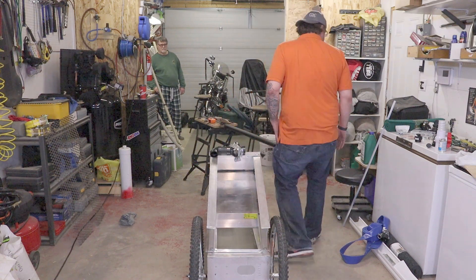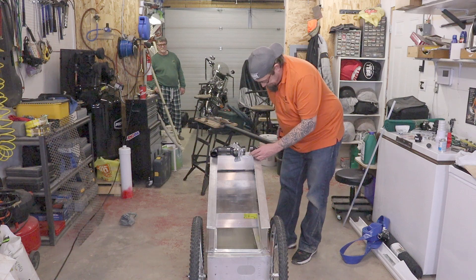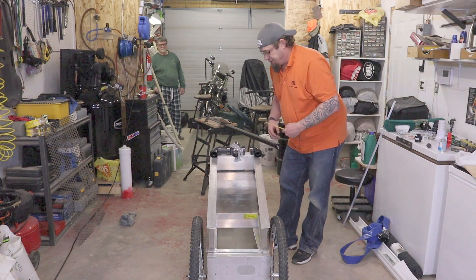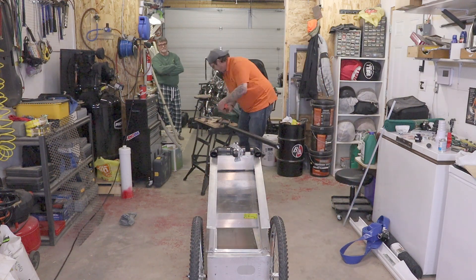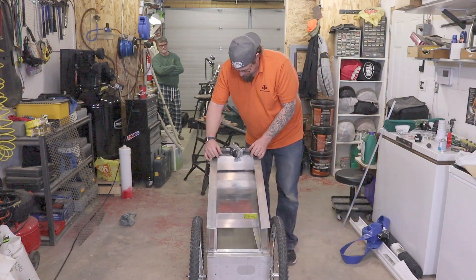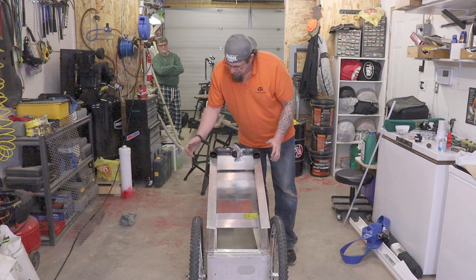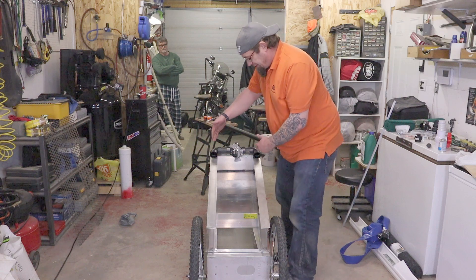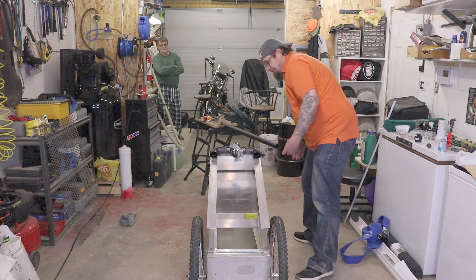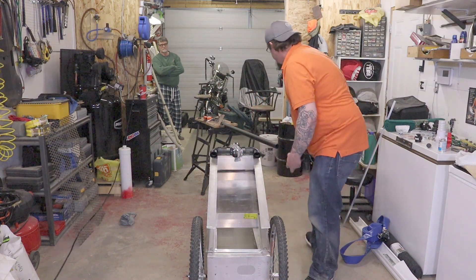Then just dry fit it — you don't want to put any glue on anything yet. Fitting looks great. Then we'll do the next piece, which comes out to about two and three-quarters inches. That's looking good.